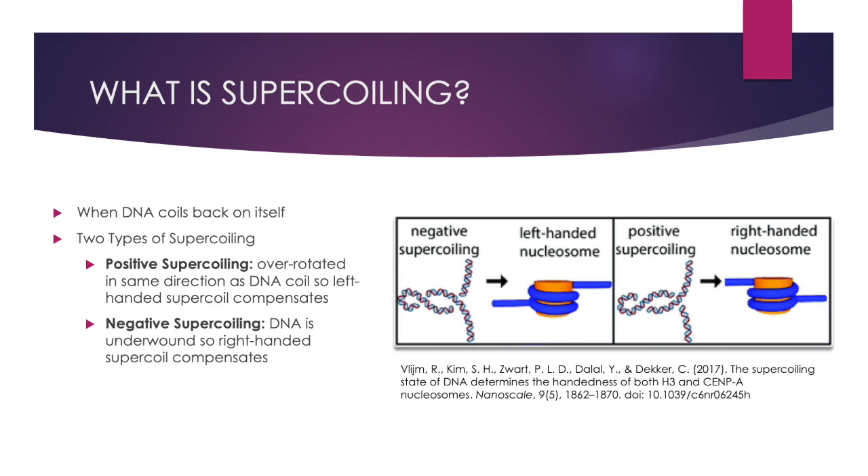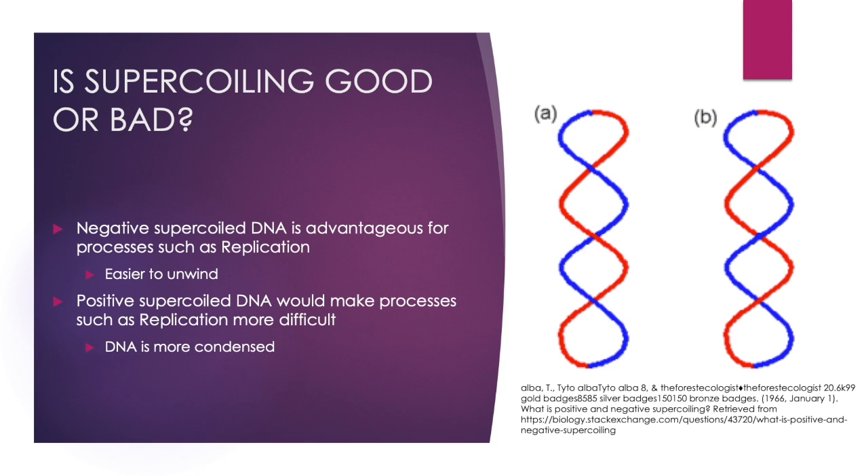Positive supercoiling is when DNA is over-rotated in the same direction as the coil, so a left-handed supercoil compensates. Negative supercoiling is when DNA is underwound, so a right-handed supercoil compensates. Negatively supercoiled or underwound DNA makes it easier for processes such as replication to be carried out because it is easier to unwind the DNA.